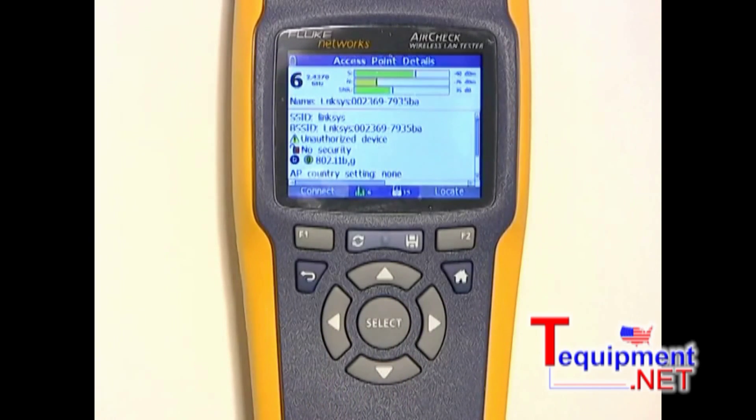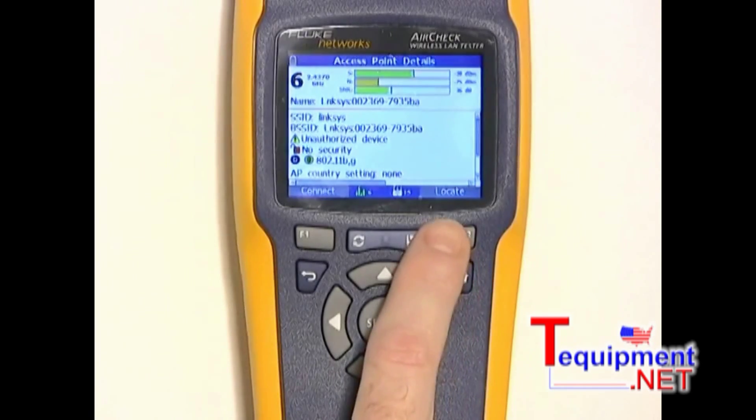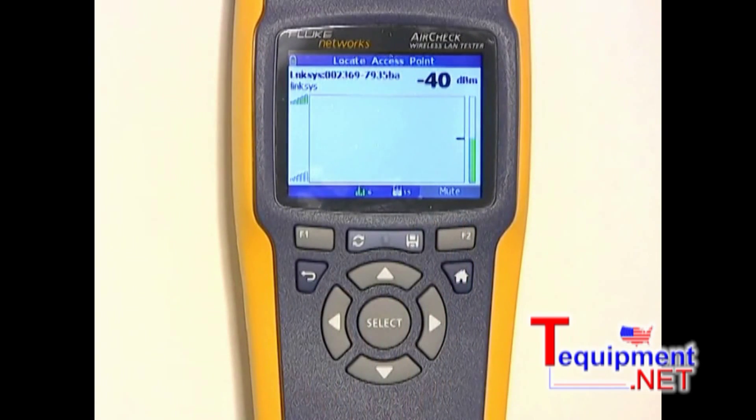Since I think this is a rogue, I might want to track it down. For that I can use the locate function here. On the locate function, I can see the strength of the signal. Let's try and track it down now. As we move closer to the access point, the signal gets stronger and stronger. Once I find the access point, it's just a simple matter of disconnecting it. And that's the end of my security problem.